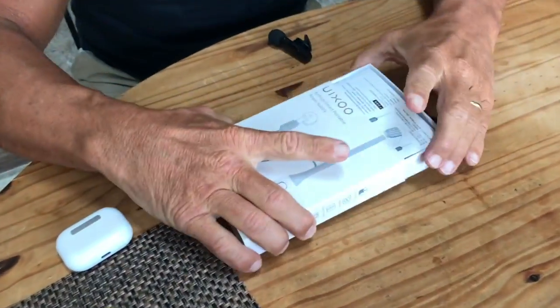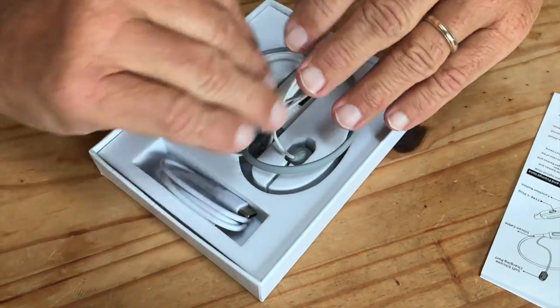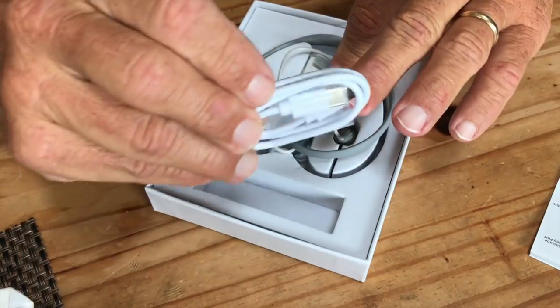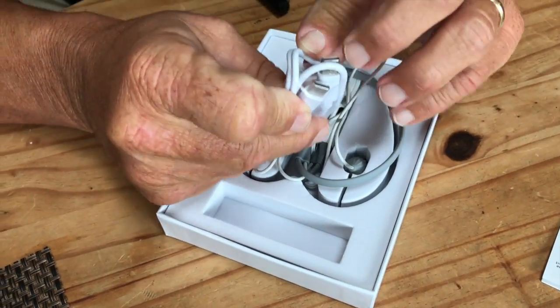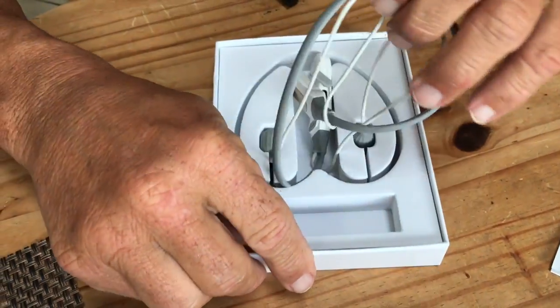I'm going to show you the inside of the box, just kind of how it all came together, so you can see it first and foremost, and then I'll demonstrate it. It was packed a little better in here, obviously. But you get your USB charging port and a cord right here — this is a C port, I believe, that will connect here as well as to my computer.